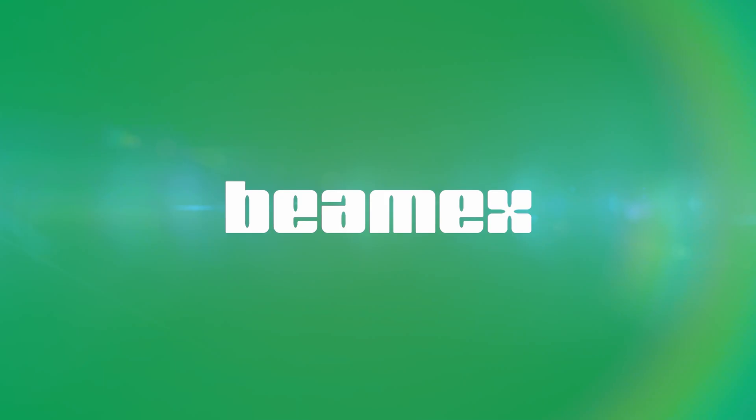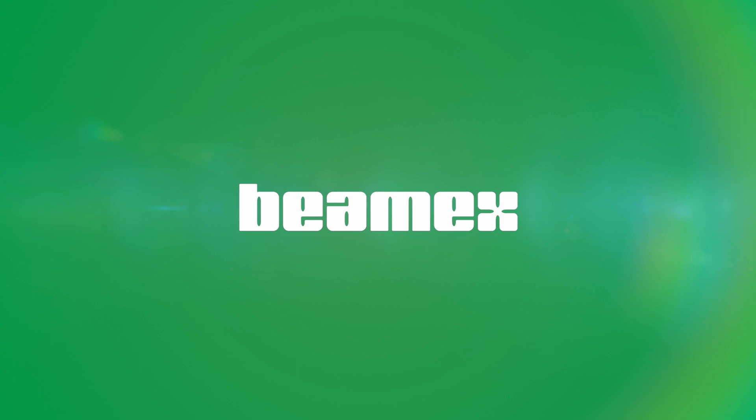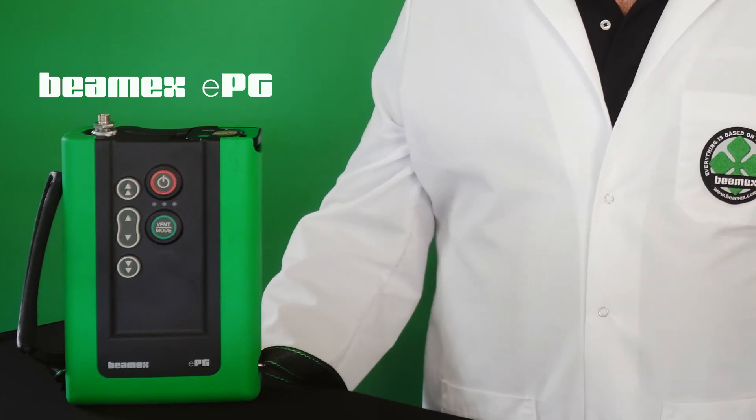How do you deal with pressure? Let me show you how I deal with pressure. Hi, I'm Roy with Beamex. Let me introduce you to the new Beamex EPG, Electronic Pump and Controller.